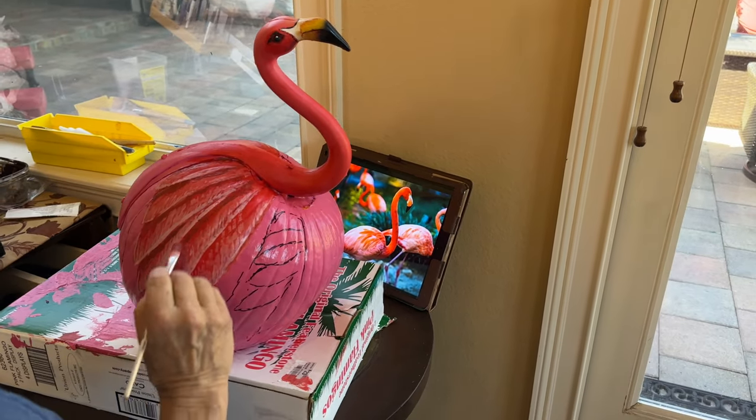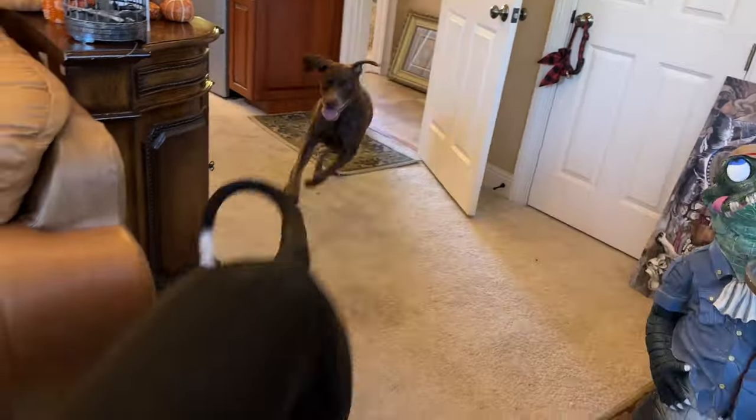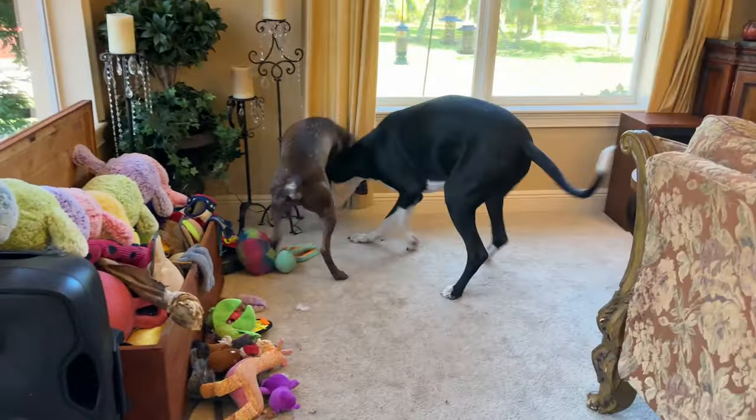I hear the pitter-patter of little feet behind me. Quiet in the art room, okay? Dad's working here. Dad has very good concentration — he's able to totally block out what's going on.